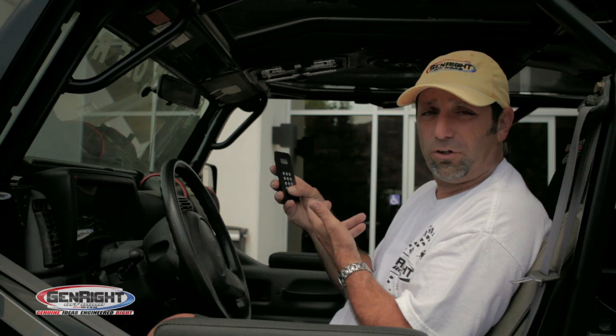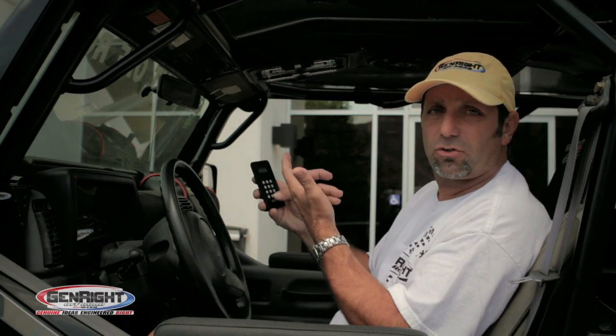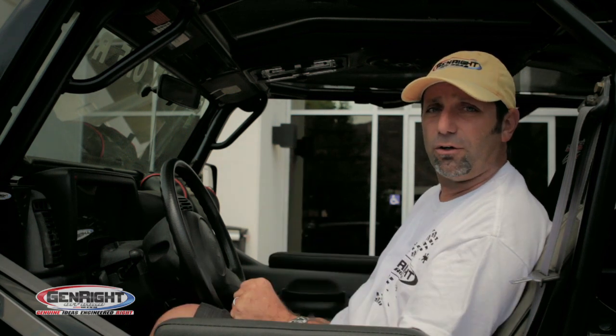This remote will work from 30 feet away, which is pretty nice. You can program in your favorite radio stations and skip tracks on the iPod — whatever you need to do.